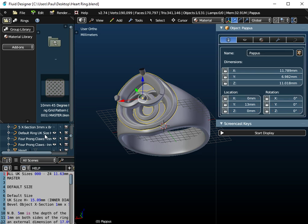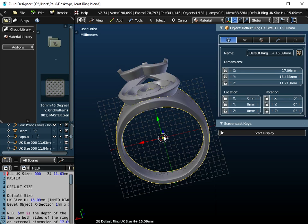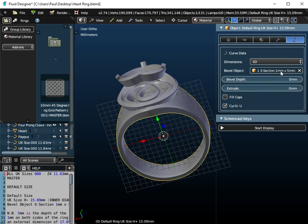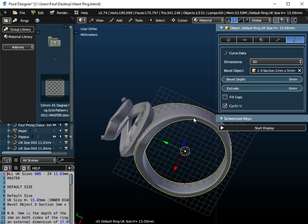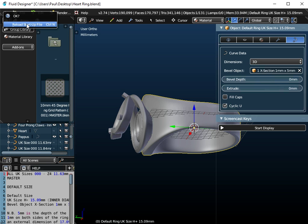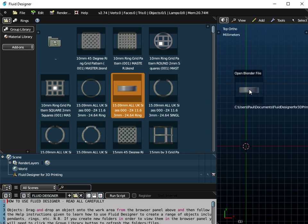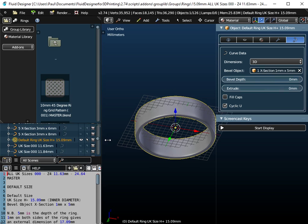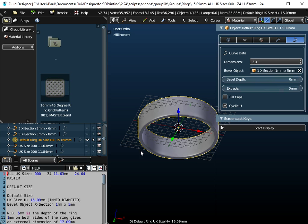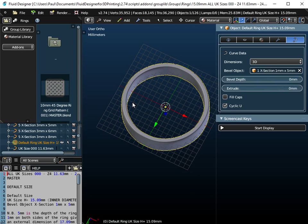This object at the top here is actually a Pappas curve, which we can add from the menu. And this is just a default ring, which is available free with Fluid Designer for 3D printing. It's got a cross-section — a thickness of 1mm by 5mm deep. So if I just go to New, in the Rings folder we want the default All UK Ring Sizes object. We just drag and drop that onto the workspace. The default size is 1mm thick and 5mm deep, and the internal diameter is 15.09mm, but we could set it to any UK size.